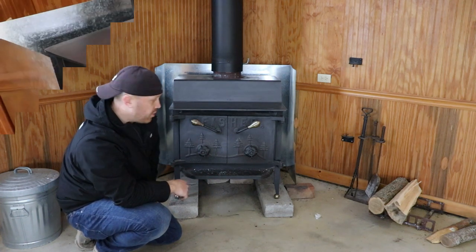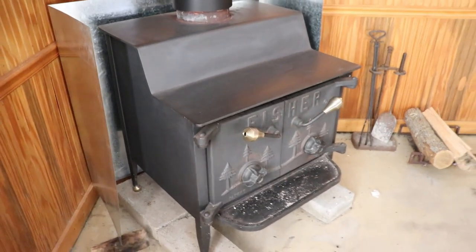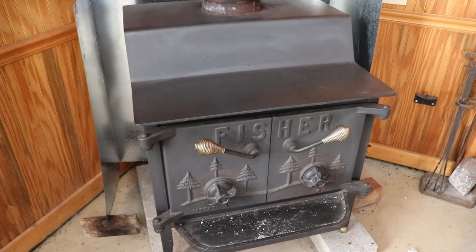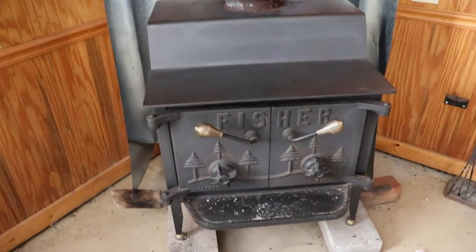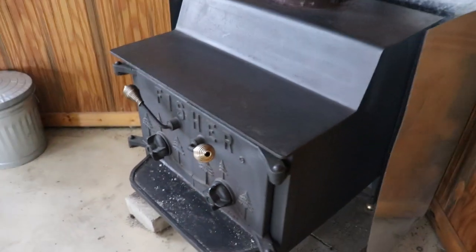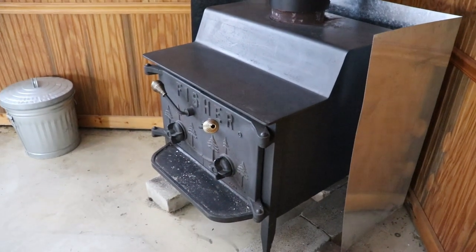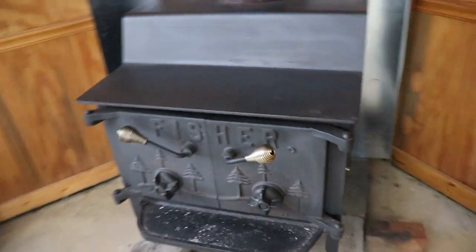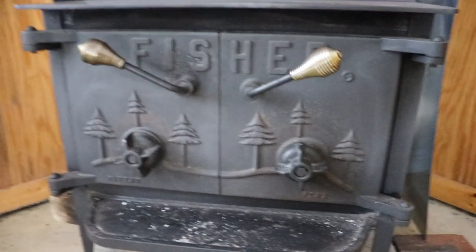This stove is 5/16 steel on top, so you can put a cast iron Dutch oven or a cast iron pan on it and make morning coffee. That's really a good selling point in my opinion. You can see it's going good.